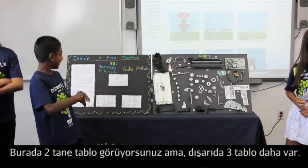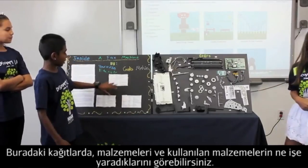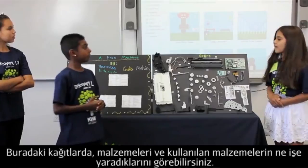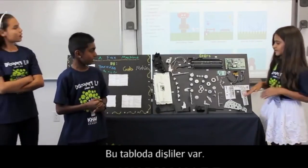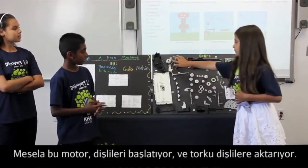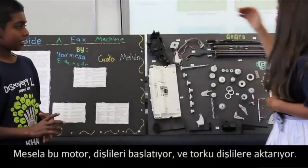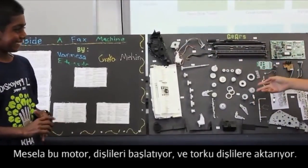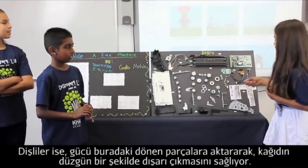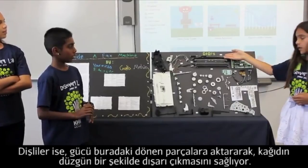And these three boards tell us about the materials and what the materials are used for. One of our boards is all about the gears. So that's the motor that starts the gears, and the motor transfers the torque to the gears, and some of the gears were transferring power to these rollers.